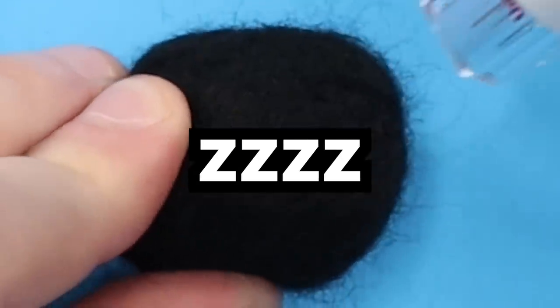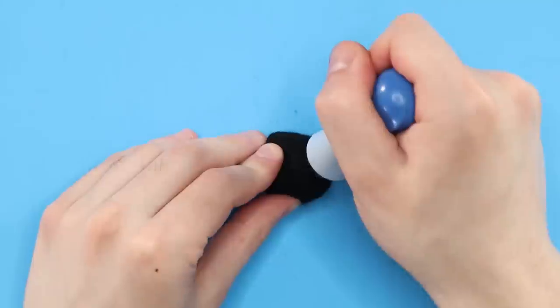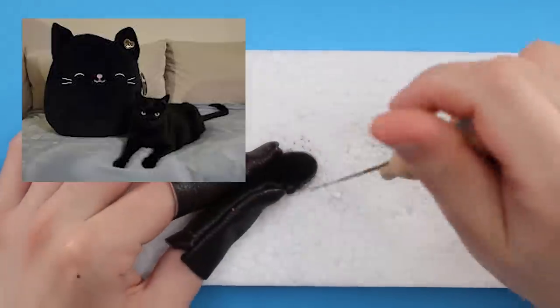For the most part, I was just slowly murdering the wool. But at times I did get frustrated with how slow and repetitive the process is, so from time to time you might notice me picking up the pace. The faster you stab, the faster it goes. Now that I finally have this little black egg, I can finally start adding Jack the Black Cat's features.